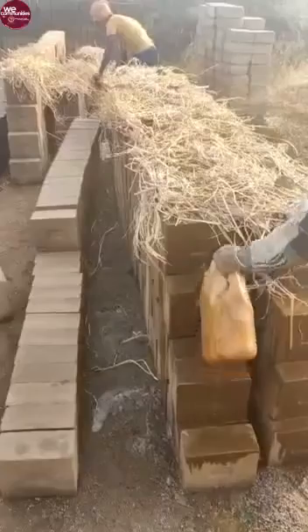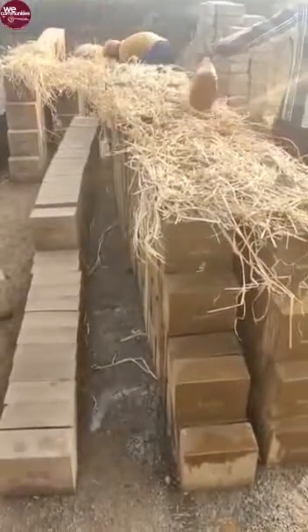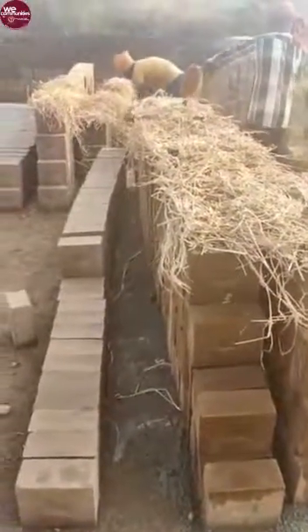Mainly, the tests are done to check the compressed blocks' compressive strength, absorption, and density of the block.